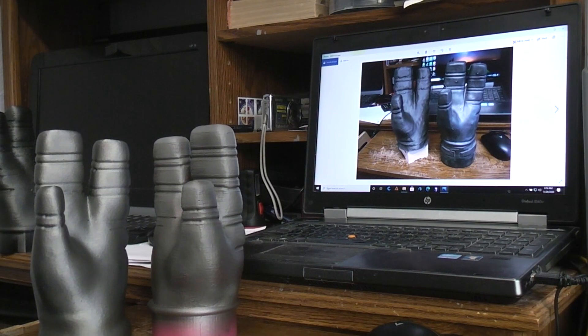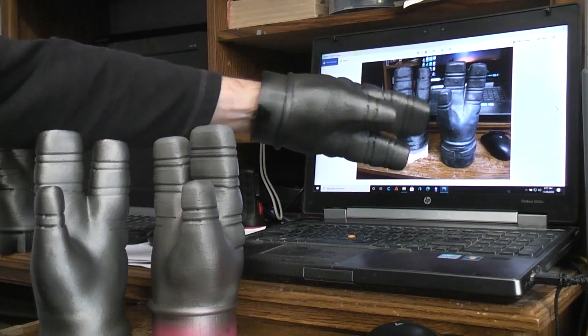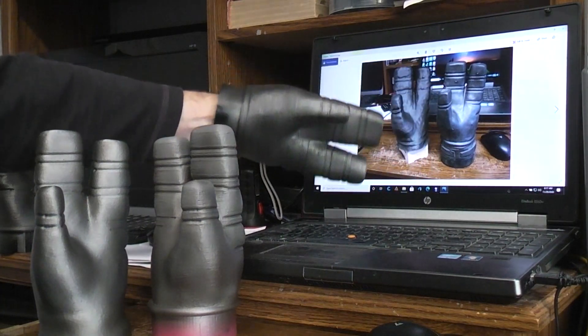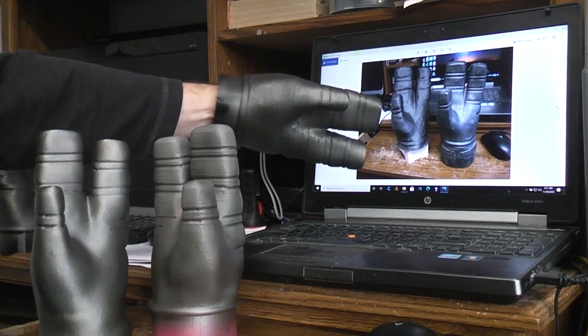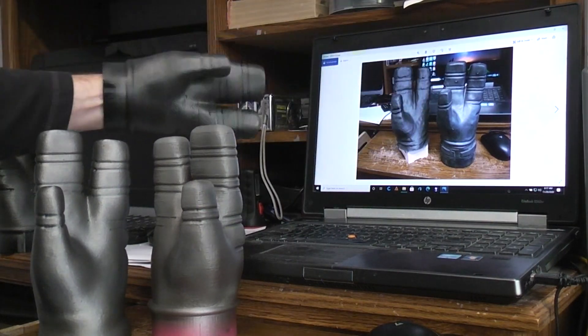Here we have the Robbie Glove. Remember the scan that I did? Back up here, started with the latex glove — the Robbie Glove. Did a scan of it, which didn't turn out looking all that great, but at least it was representative of the correct scale and everything.